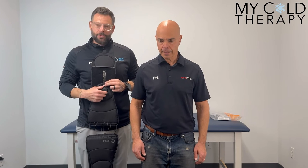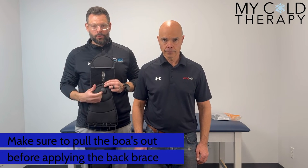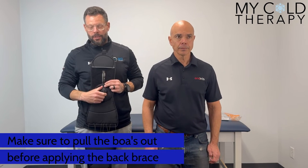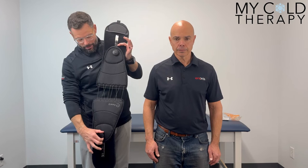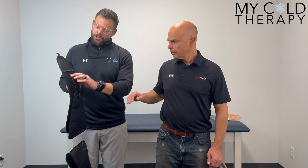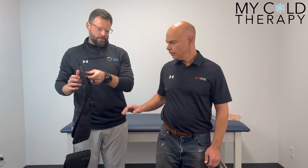Your brace itself — how we adjust it for tightness. We have our boas here, so we're going to go ahead and pull our boas out. You're going to hear it click. What that's going to allow us to do is separate that brace as large as possible. You're going to have your patient put their right hand into this mitten.